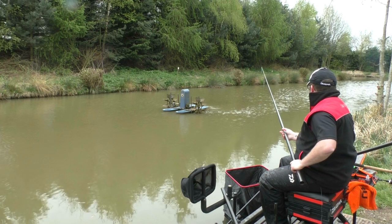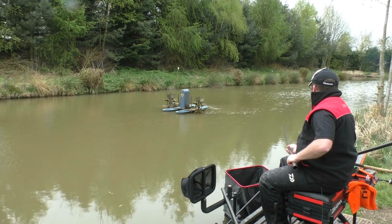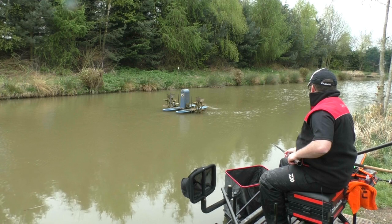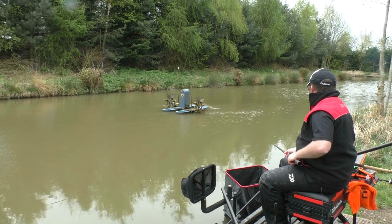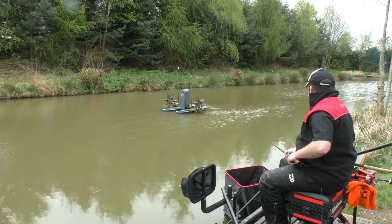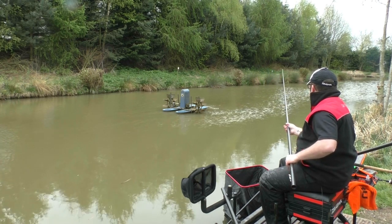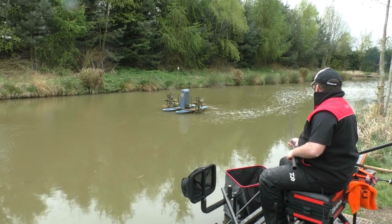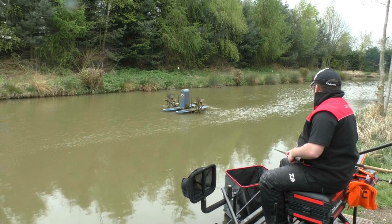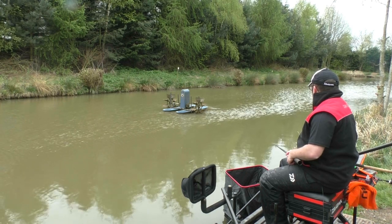I've baited up just off this corner and all I'm going to do is just gently lower the bait in to the margin. There's a quick bite there. The thing is this time of year there's a lot of silvers about but they can't really switch on, so at best I'm looking for some half decent stamp F1s. It can just be a little extra bonus — maybe some tench or some decent stamp skimmers.